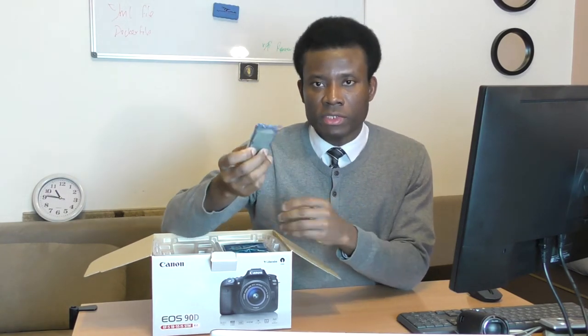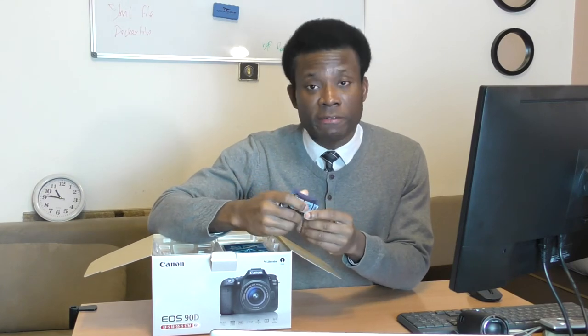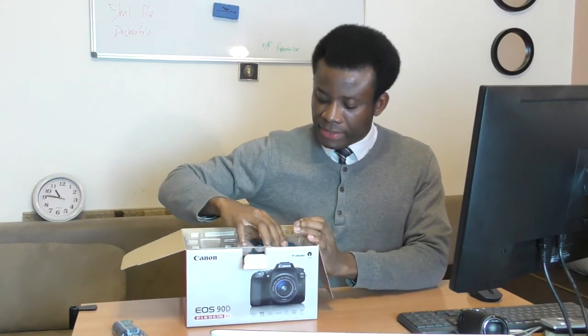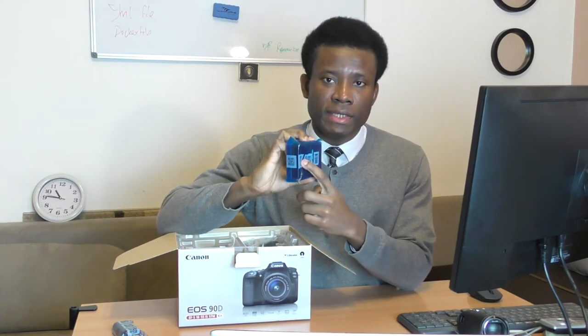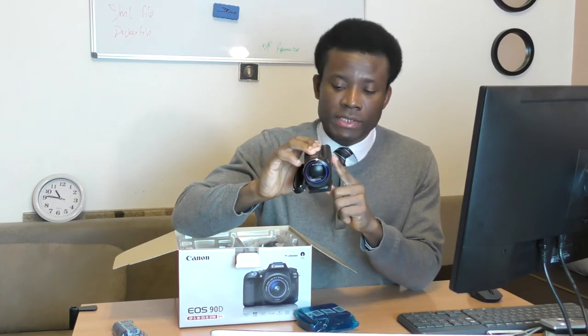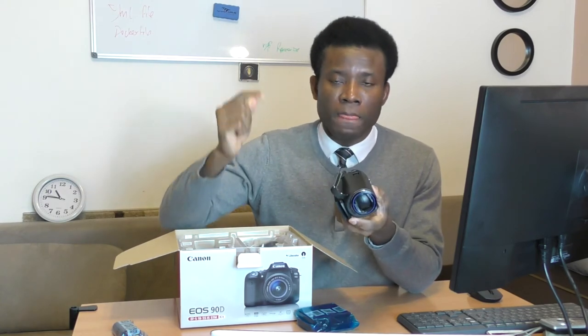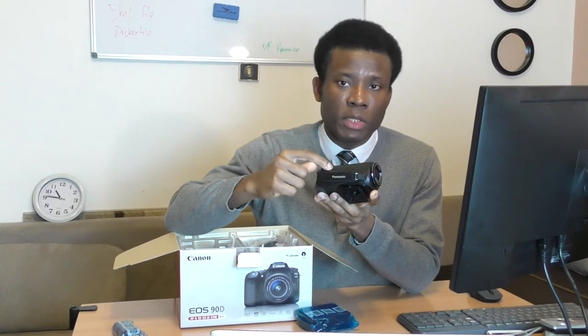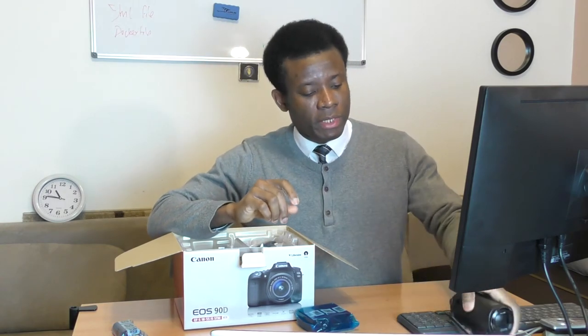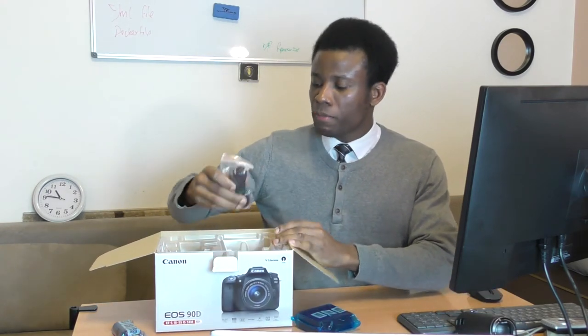Then we have the battery — it's a very good battery and I haven't used it yet since I'm doing an unboxing. And we have this battery charger: you put the battery right in here and then plug it in to charge. One good thing about this old Panasonic is that you don't have to take out the battery to charge it — you just plug it in like a phone. But with this Canon camera, you do need to remove the battery to charge it.